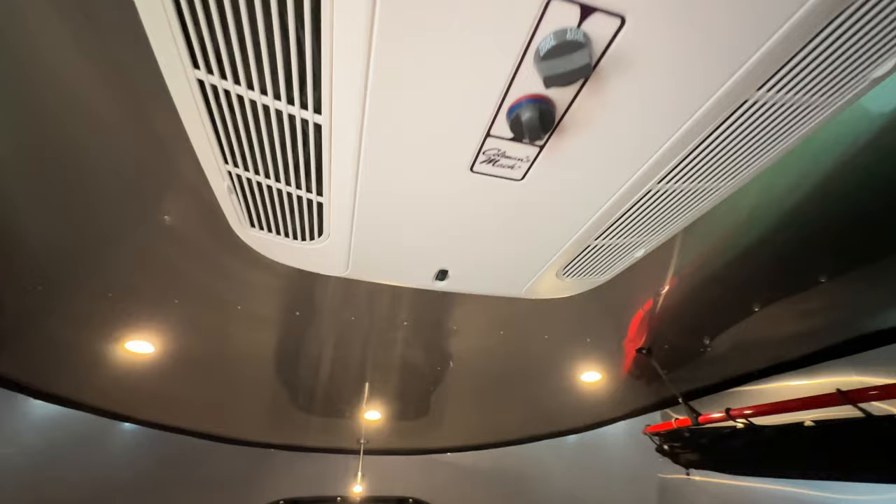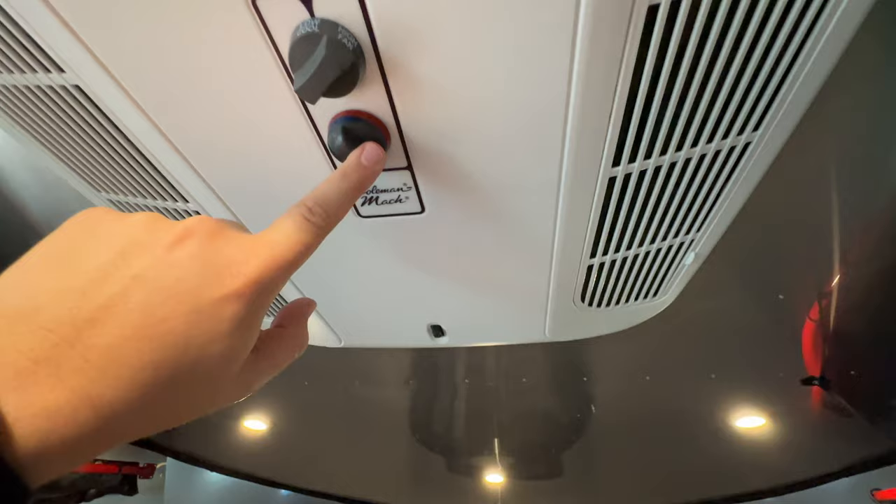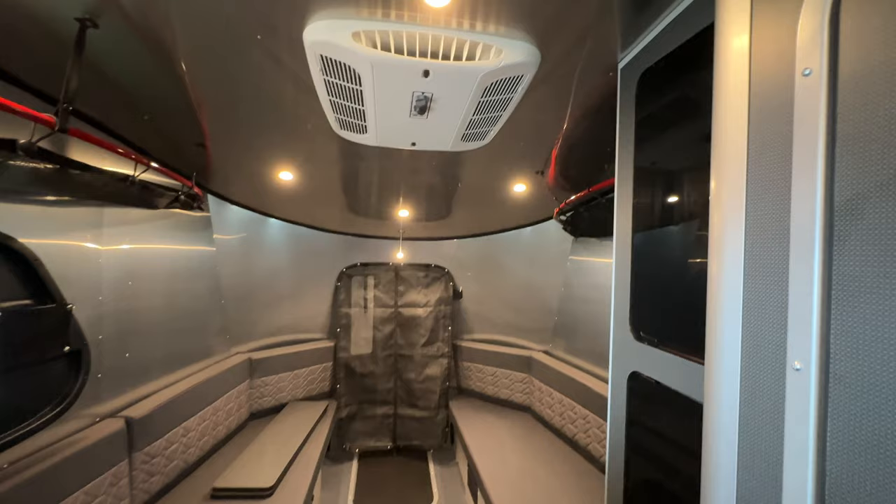I still have the AC on — I just turned it to low so you've got low and high. You can also turn this and utilize a heat strip inside to get a little bit of heat in colder times if you've got power.